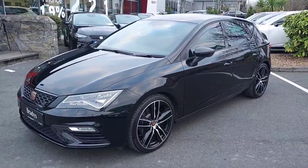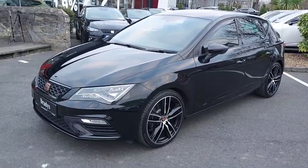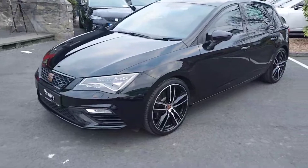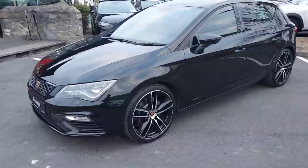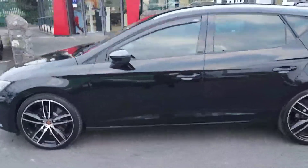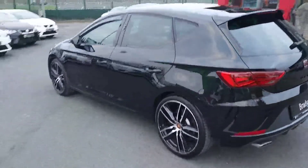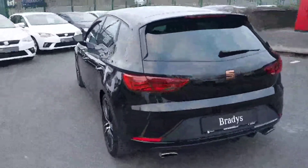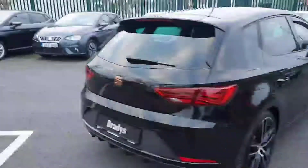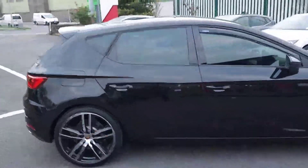Hi, it's James here at Brady's. Today we've just taken in this stunning 2019 Seat Leon Cupra. It's a 2-litre TSI, 290 brake horsepower, automatic, sitting on 19-inch machined alloy wheels. It has rear parking sensors and a rear camera, and it's finished in midnight black metallic.